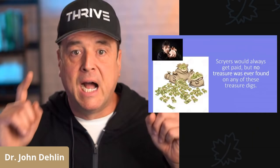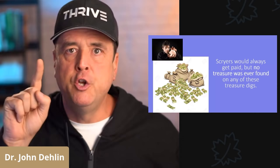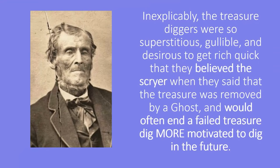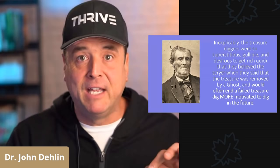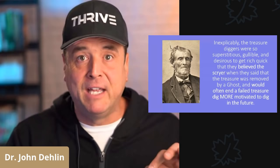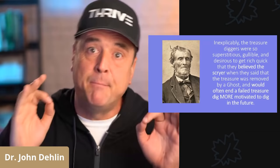Two important things: number one, the scryers would always get paid. And number two, no treasure was ever found by any scryer — ever. Next, inexplicably, the treasure diggers were so superstitious, so gullible, and so desirous to get rich quick, that they continued believing that these scryers, or peepers, or jugglers, or seers, still had the power to find buried treasure, even though they never found any.